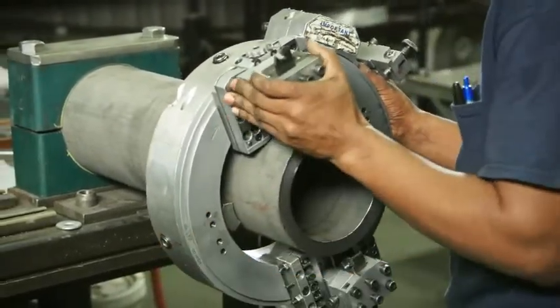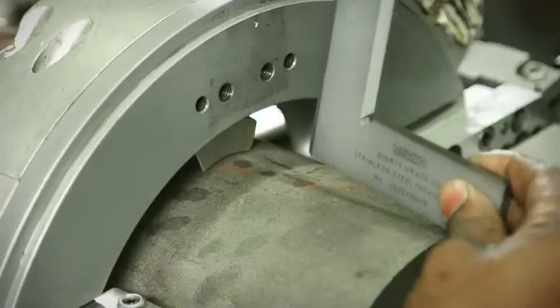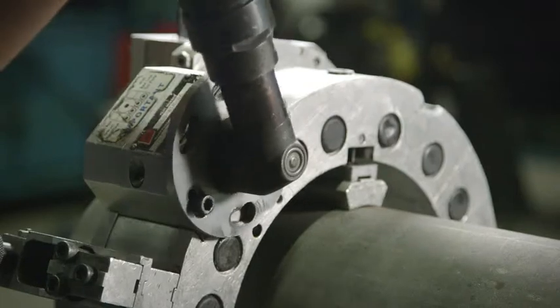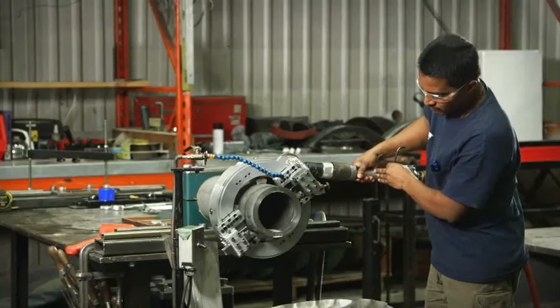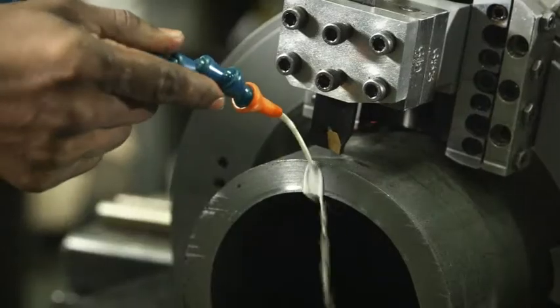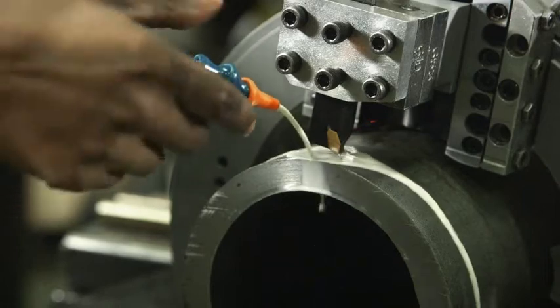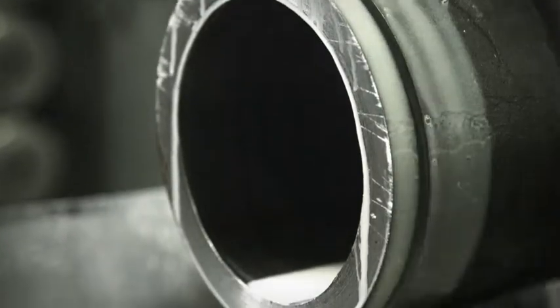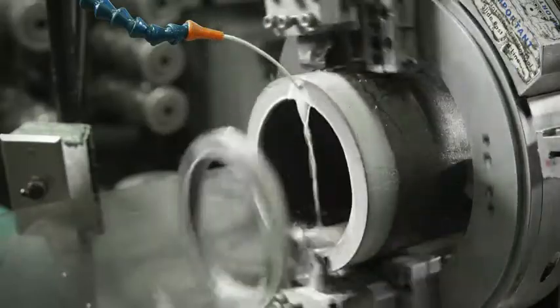First, the portable grooving machine is centered around the pipe to ensure a precise cut. Next, the pneumatic driver is assembled and the rotation is confirmed. A cooling system is placed and tested. The process begins by precision cutting the end of the pipe surface to prepare a clean, flat surface for the connection.